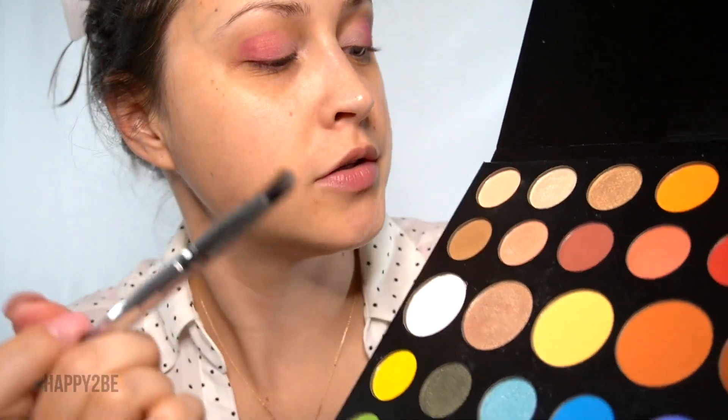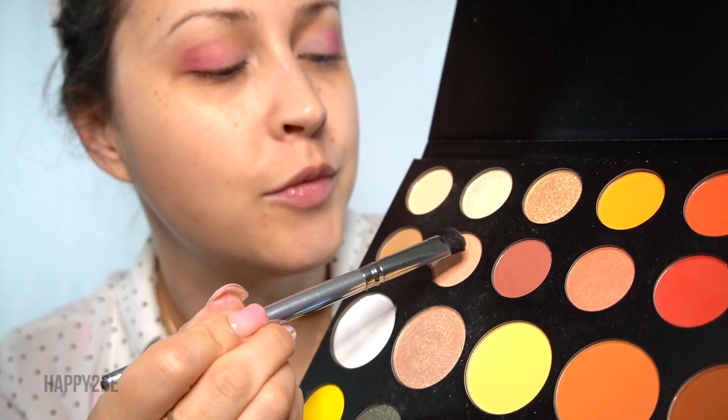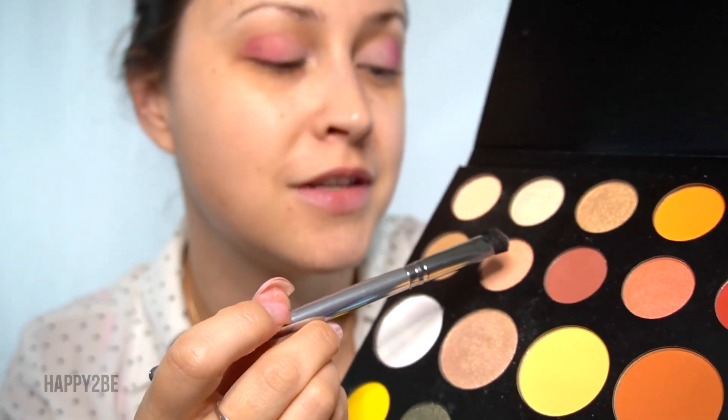Next, with that same brush, we're going to come into this pinkish shimmer called Sister, and we're going to sweep this over the rest of our eyelid.